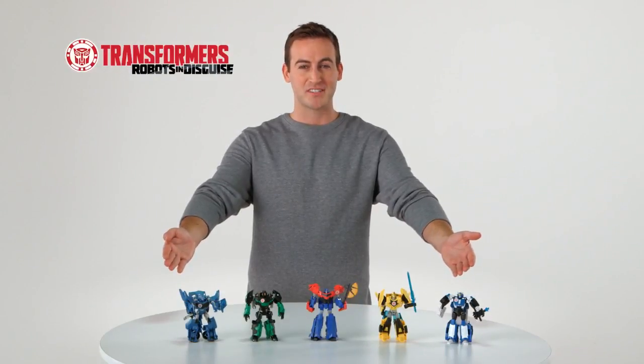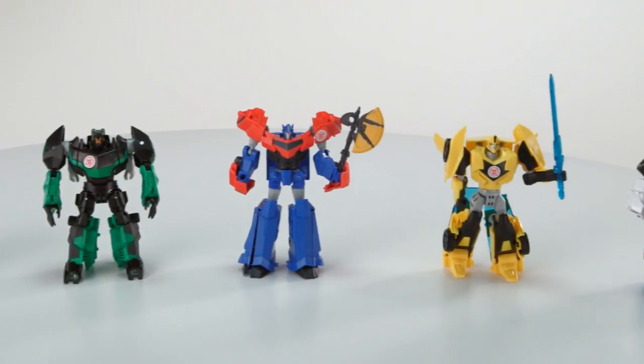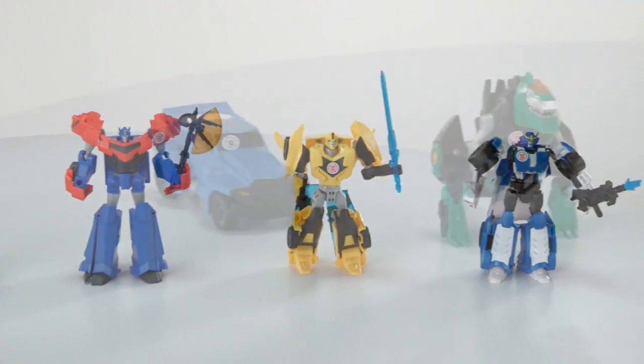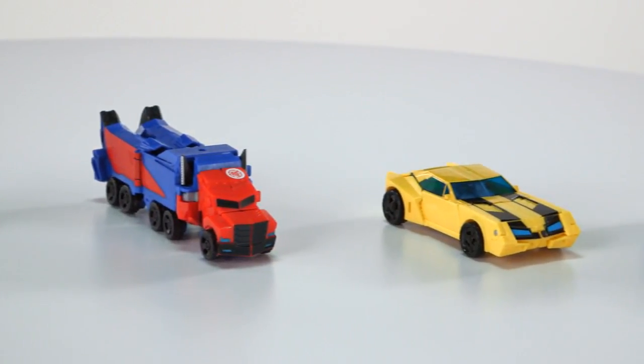It's the Transformers Robots in Disguise Warriors figures from Hasbro. Featuring characters from the Transformers Robots in Disguise animated series, the Transformers Warriors convert from robot mode to vehicle or beast mode in 7 to 9 steps.